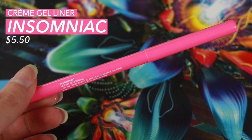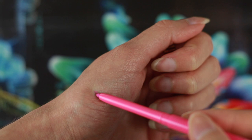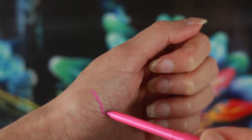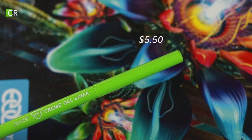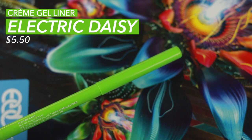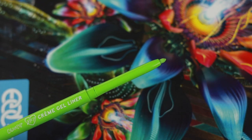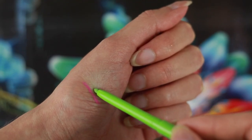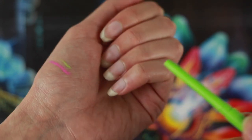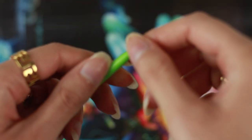First up we have the Colourpop cream gel liner in Insomniac, this is a neon pink. Then we have the Colourpop cream gel liner in Electric Daisy, this is a neon green. I don't know why this one says BFF on it because on the website it doesn't. Don't twist these up too much because they can definitely break — that is my bad.